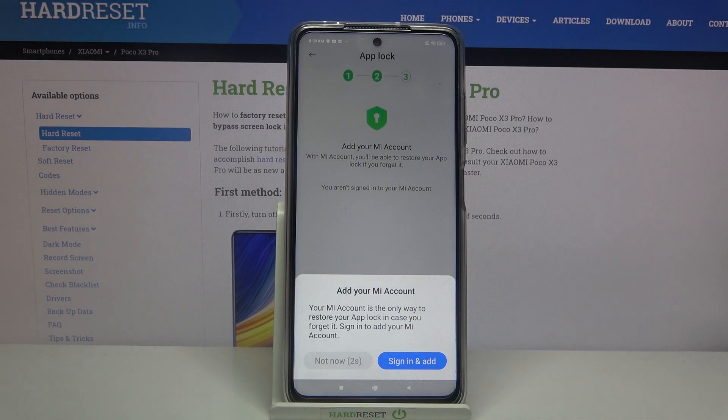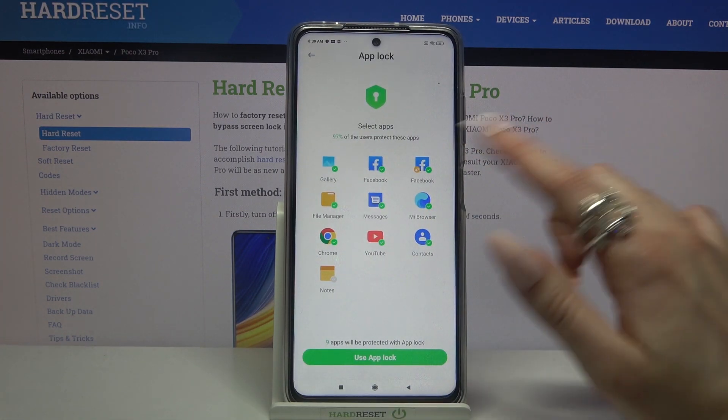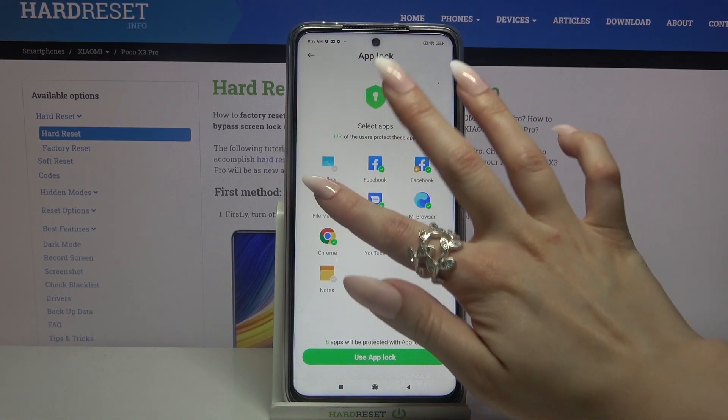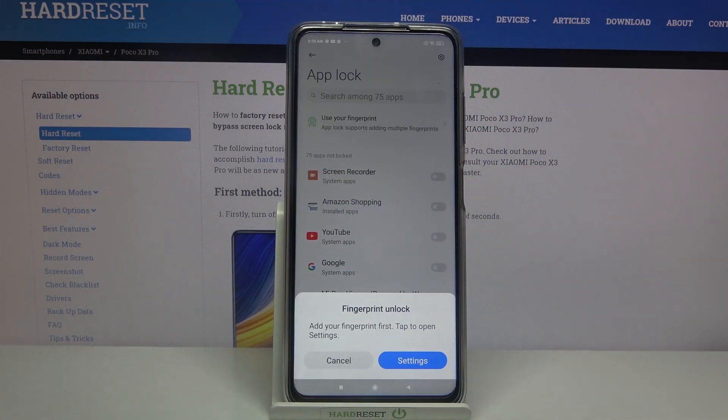Then I need to click not now again after five seconds. And finally if you want to lock all of these apps click use Uplock right away, but I don't want to so I have to tap on every one of those and tap on the green button after that.